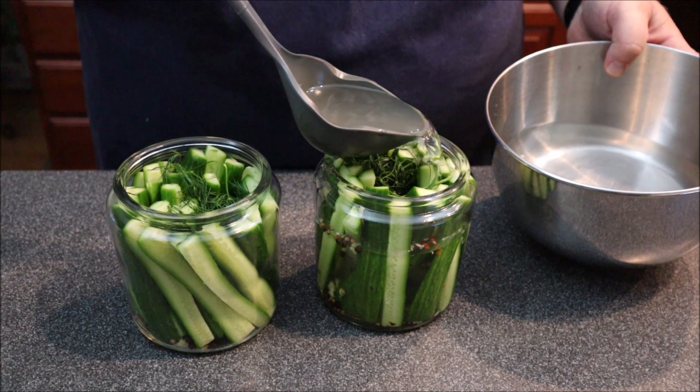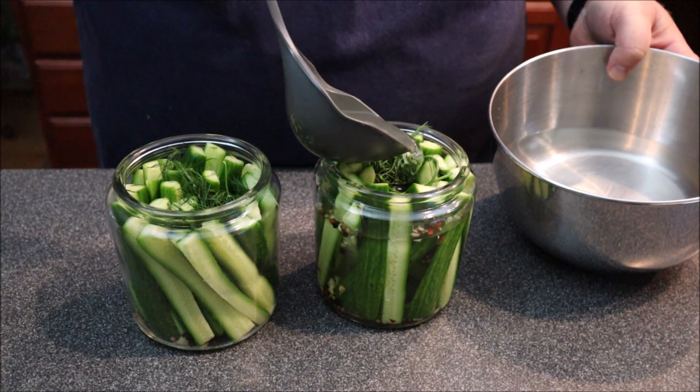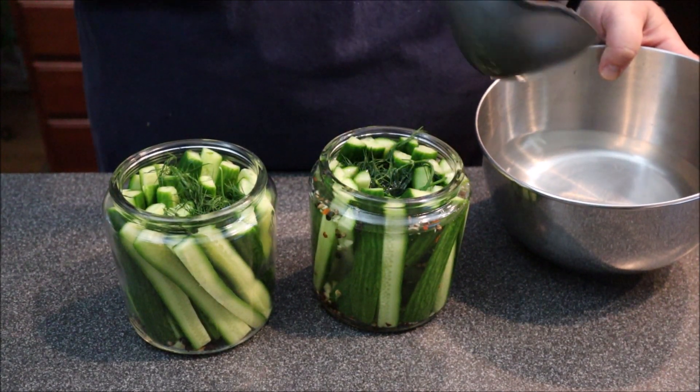Have you been longing to make your own pickles but really don't want the hassle of going through the whole canning process? Stay tuned — I'm going to show you how to make refrigerator half-sour pickles.